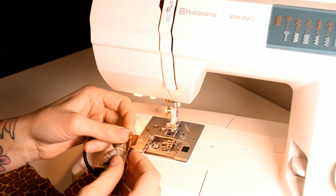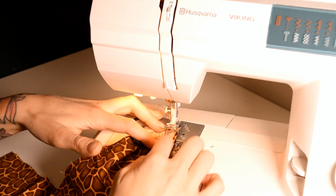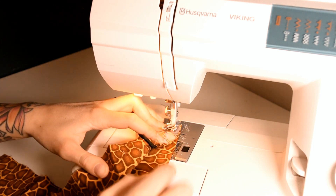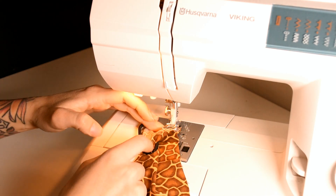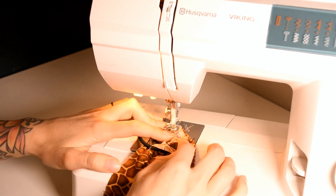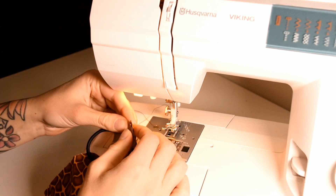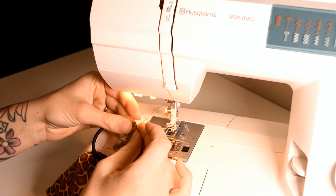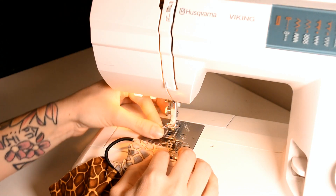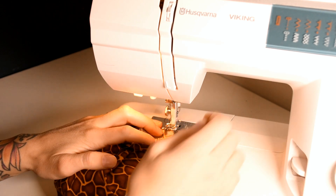Then you will take your sewing machine and start sewing the edges together all the way around the fabric, dragging the fabric so it stays around your hair tie all the way. Remember when you start sewing to backsew one time to make the thread stay.